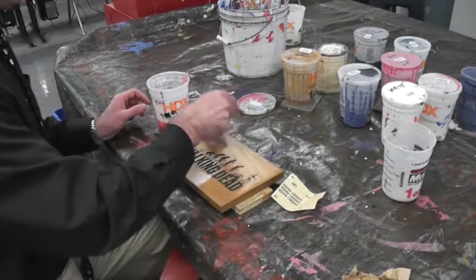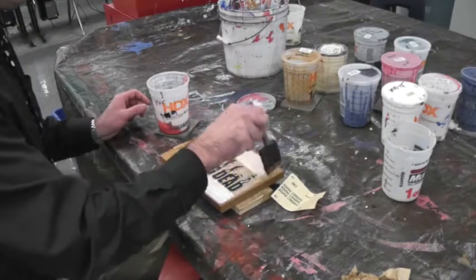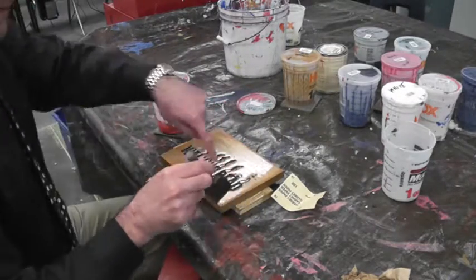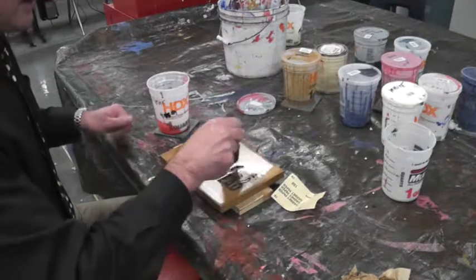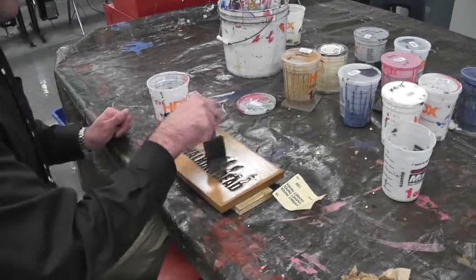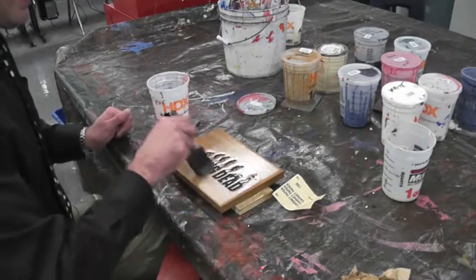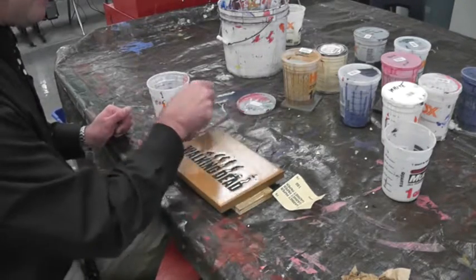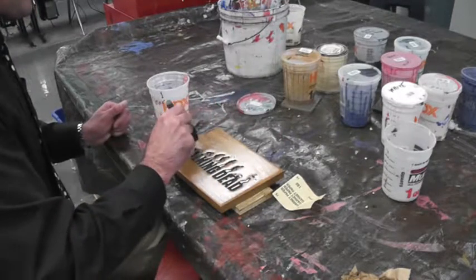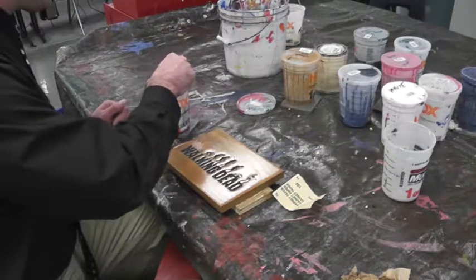Just continue to apply a light, even coat. I don't really have to apply it in the carving areas anymore since I didn't sand into the carved areas, but I'll apply a little bit on this second coat just to be overprotective.